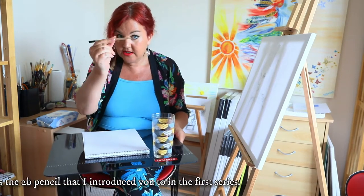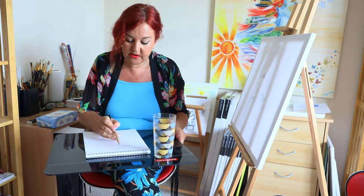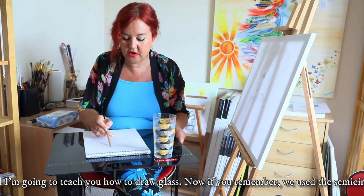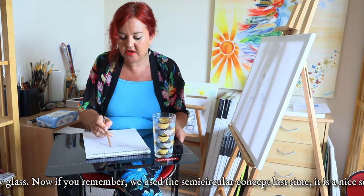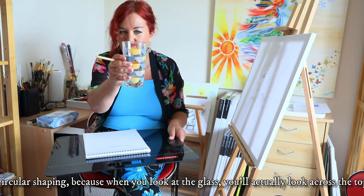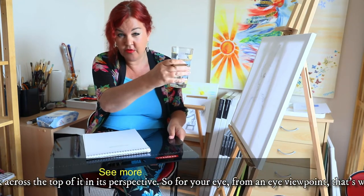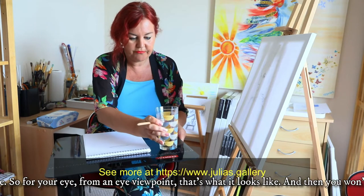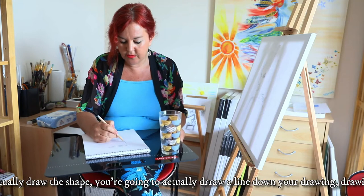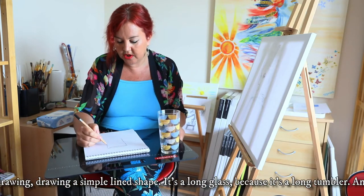This is the 2B pencil that I introduced you to in the first series and I'm going to teach you how to draw a glass. If you remember we used the semi-circular concept last time — a nice flat semi-circular shaping — because when you look at the glass you actually look across the top of it in its perspective, so from your eye viewpoint that's what it looks like, and then you're going to actually draw the shape, moving down your drawing in a simple lined shape.